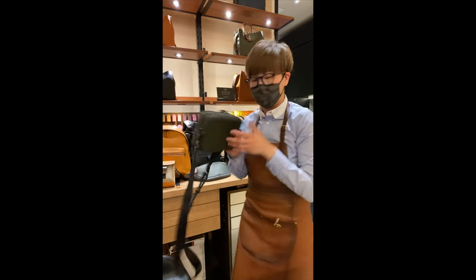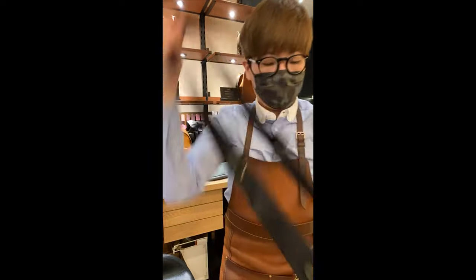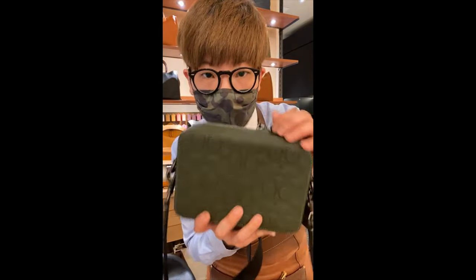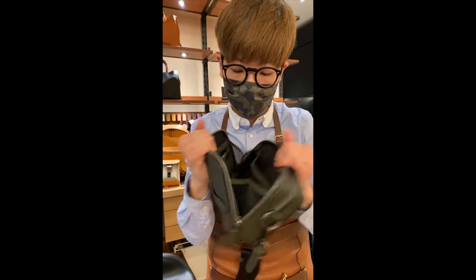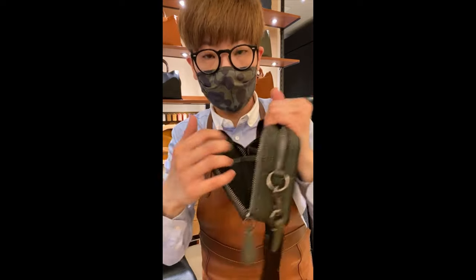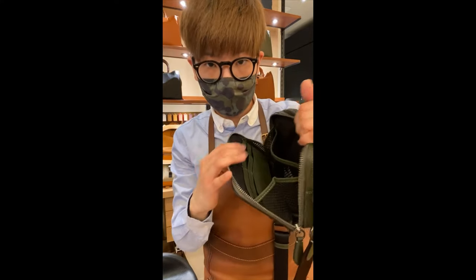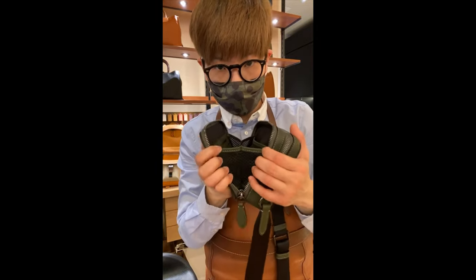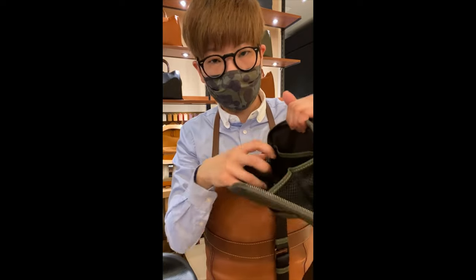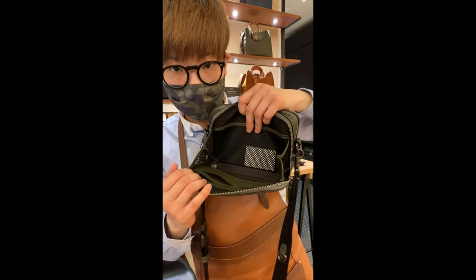So maybe we'll start with the SLG. This is part of the Charter collection — this is the new small leather goods from men's. You've probably seen the bigger size ones from before. But I just like how this time they added this mesh material inside the compartment to create more space. Before it was fabric, so it doesn't stretch out like this. The most you could open was about this much. But with the mesh material, whatever you put in here is very visible, so it makes it easier to find your items.